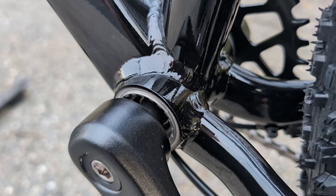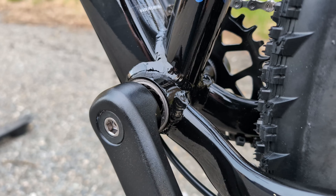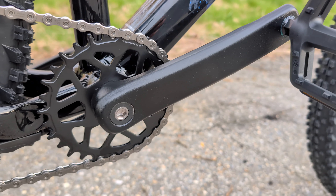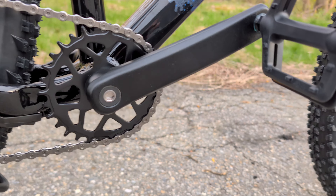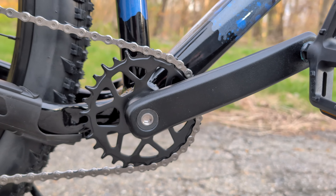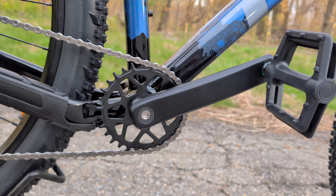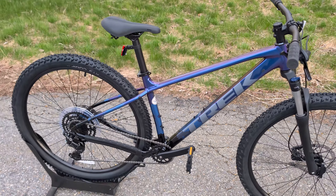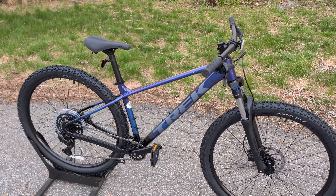There's a nice guard across the aluminum chainstay to help avoid some noise. Up front is a threaded bottom bracket with a square taper, running a Prowheel 30-tooth chain ring and 170-millimeter crank arms.